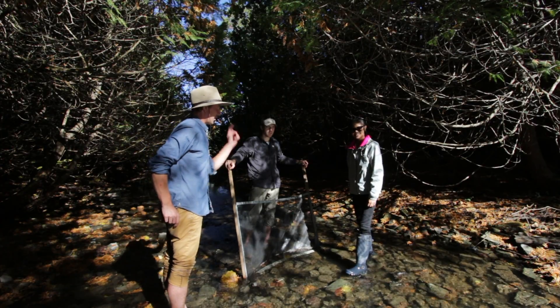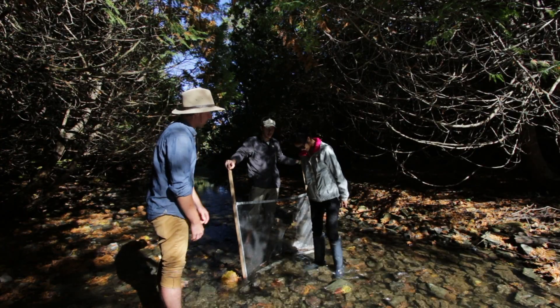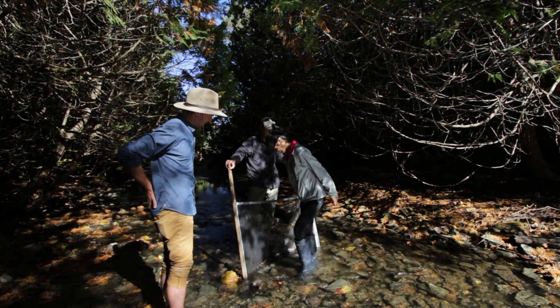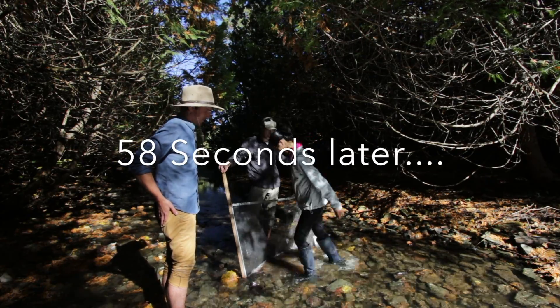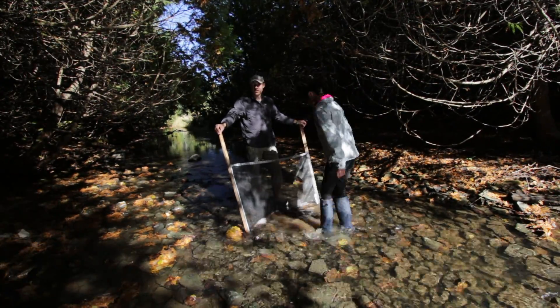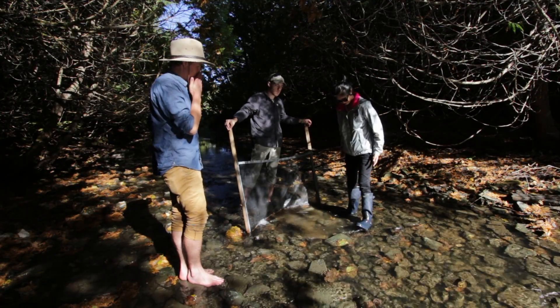We start the Kick and Sweep by Lily shuffling her feet in the substrate above the net for one minute. So, that was the kicking portion, now the sweeping part.